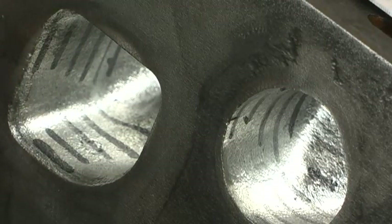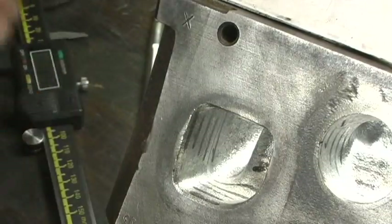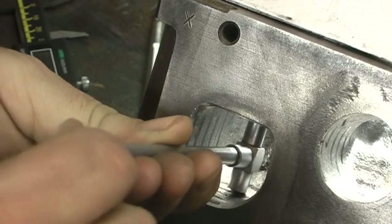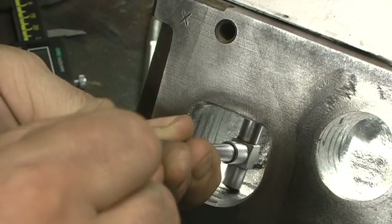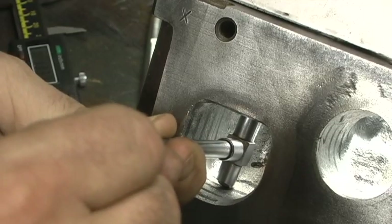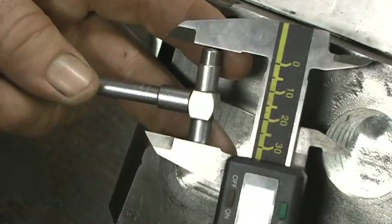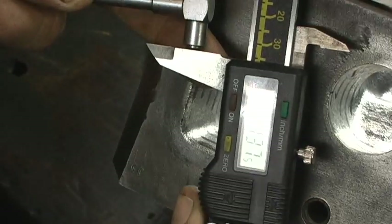Now I'm going to go in a little bit further — all the way in to the farthest point before it turns into the valve guide. This would be about 1,200 in. I keep it straight, then pull it out. And I'm at 1.437.